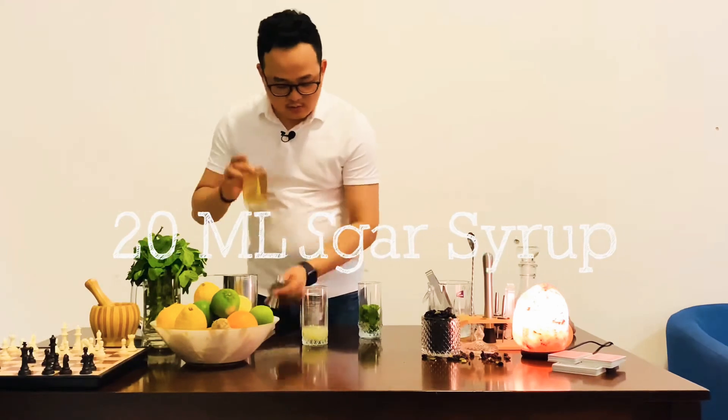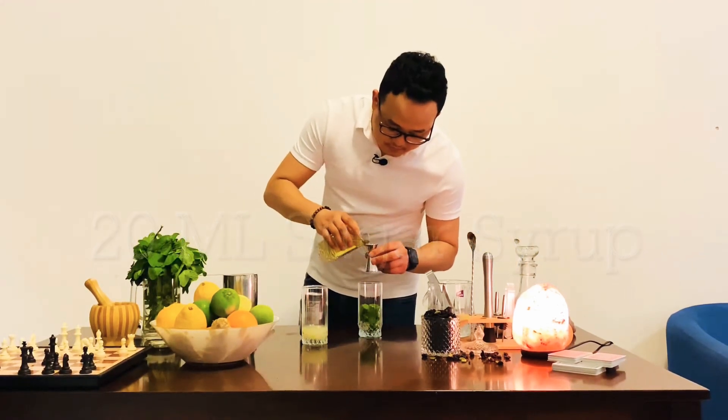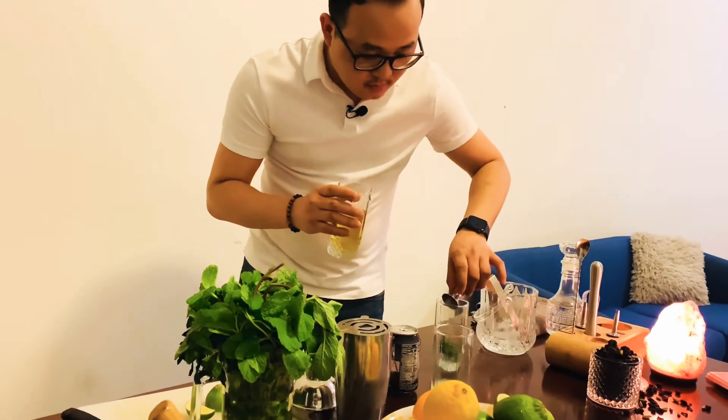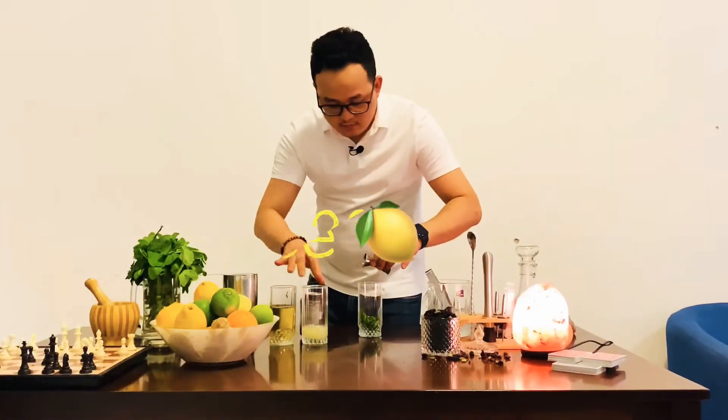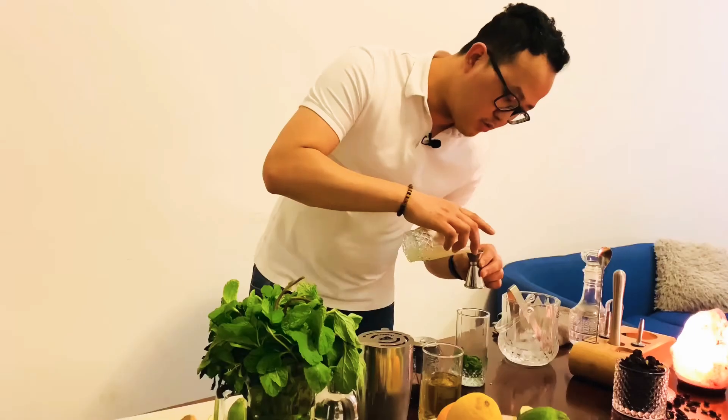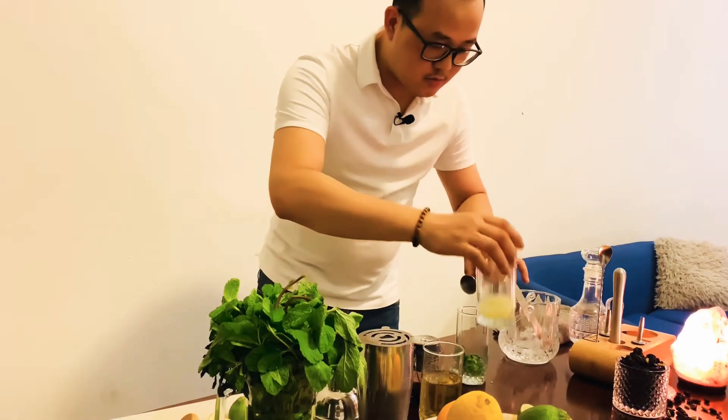20 ml sugar syrup and 20 ml lemon juice — equal parts of lemon juice and sugar syrup.